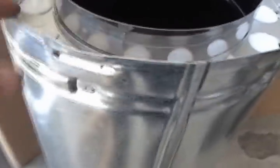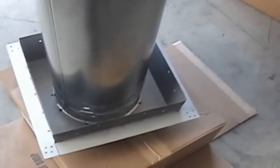This box gets installed in your ceiling and trimmed out with two-by-fours. You can see the connection — it has little tabs that you line up with a groove, and then there's a twist lock. You line them up, push it on, and give it a twist. It's really easy — anyone can do it.